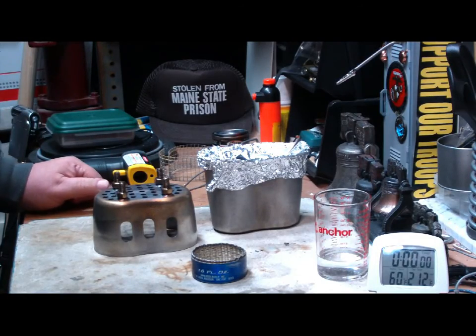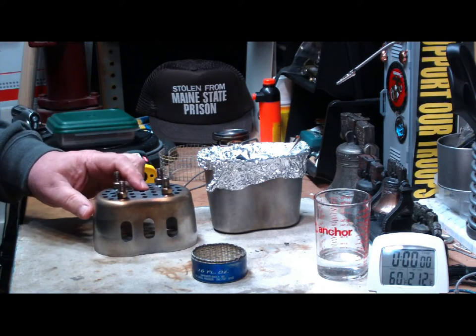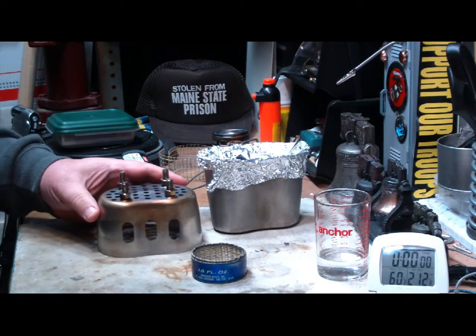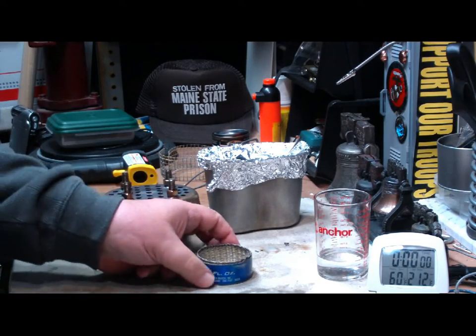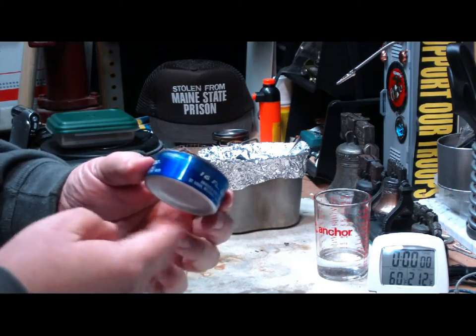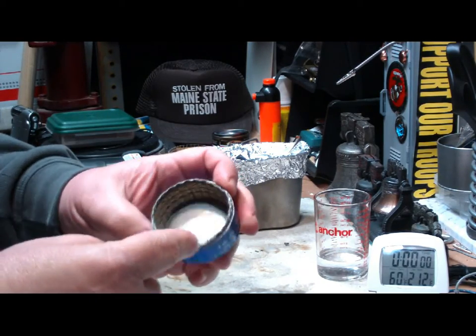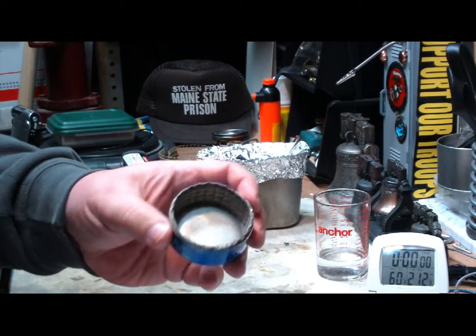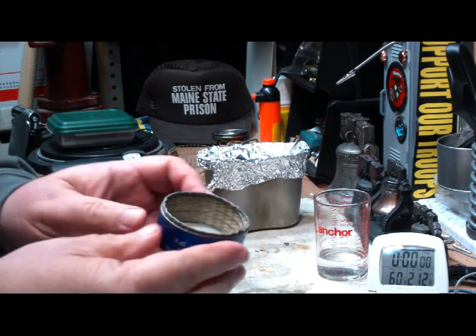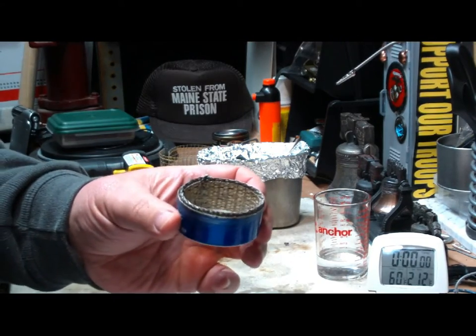Hi, Hiram here. I have another test I want to do on this grill top stove stand from CanteenShop.com. This time I'm going to try it with my little Cottle stove. This is just the bottom of a Cottle, one of the can bottles, with a fiberglass wick on the inside held in place by a little piece of hardware cloth. You've seen this before on a couple of my tests.